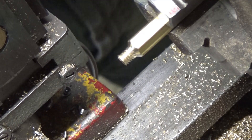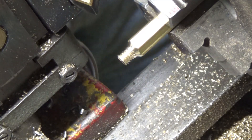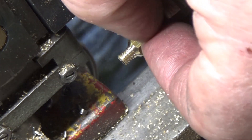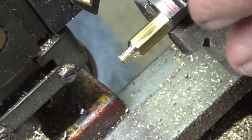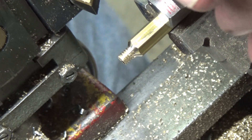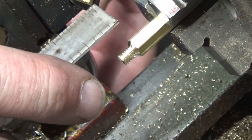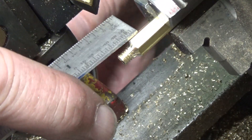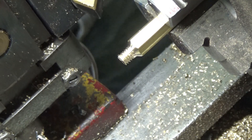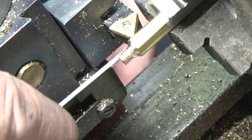Now my next operation — I'll leave the camera in this position — is to turn the body of it down for another three-sixteenths of an inch and I'm going to turn it down to quarter-inch diameter, so that it's round. That again is not a functional feature; it's strictly for appearance.